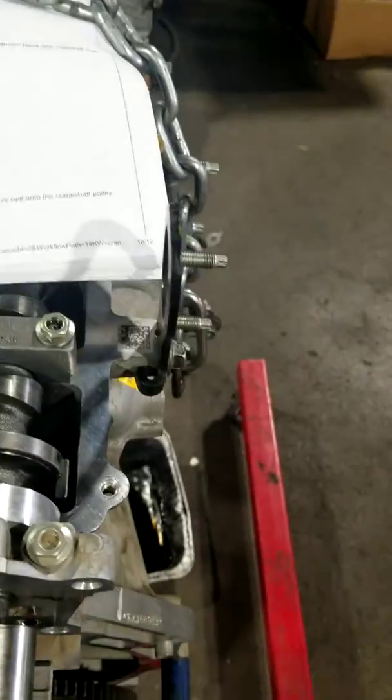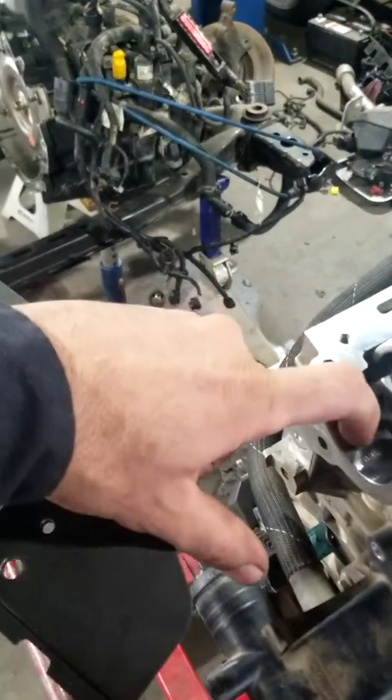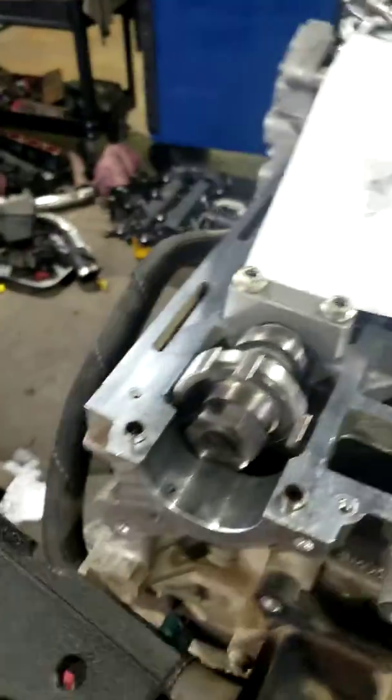I'm going to run through this real quick. I already started putting it back together, but in order to get this cam plate on, you need to R&R the vacuum pump and the high-pressure fuel pump housing, because of the slots in the cams. Here you can see this is the vacuum pump drive — I already put that back on.